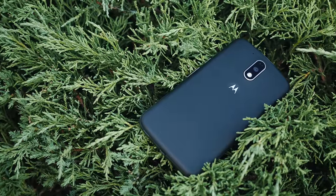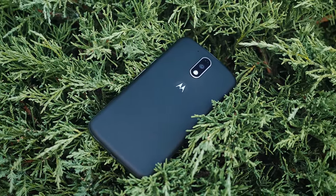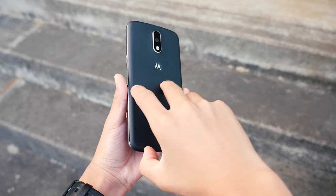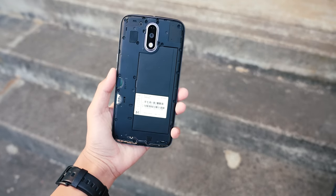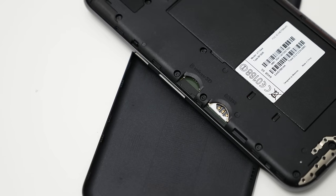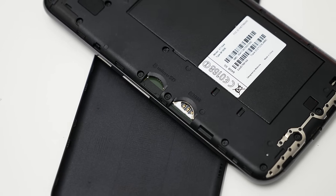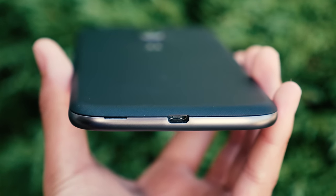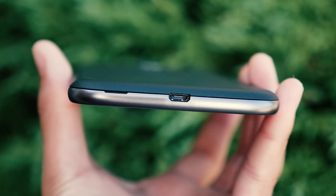Let's start off with the build quality. It's made of plastic and there's nothing too special about it. It still has a signature Motorola dimple on the textured plastic back and it's removable. Underneath there is a 3000mAh battery which leads to some pretty good battery life. There's also a micro SD card slot for expandable storage. Looking at the bottom to charge it, there's no USB-C port but there is a micro USB port that does support turbo charge which gets the phone charged pretty quickly.